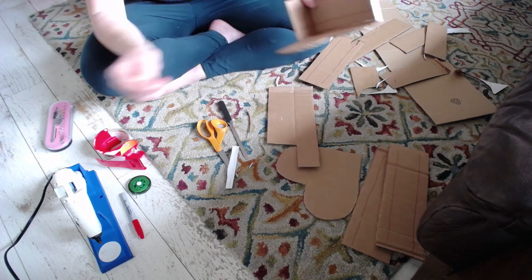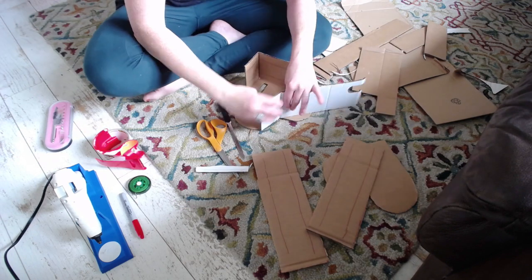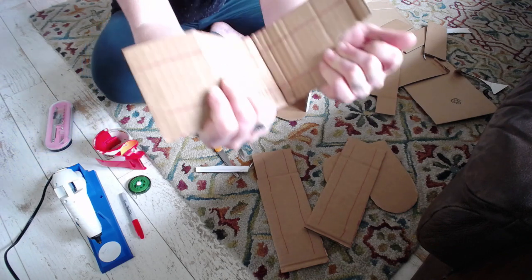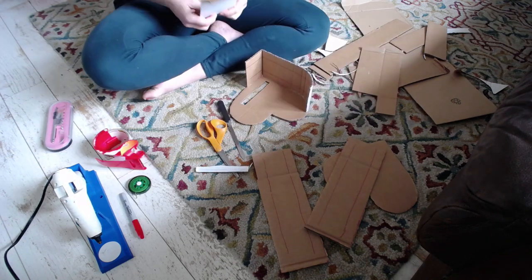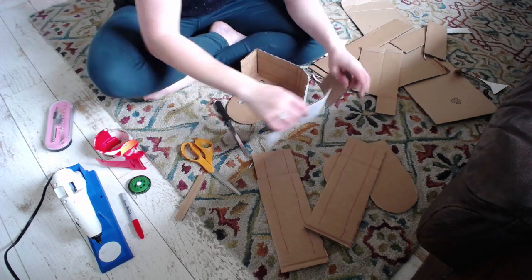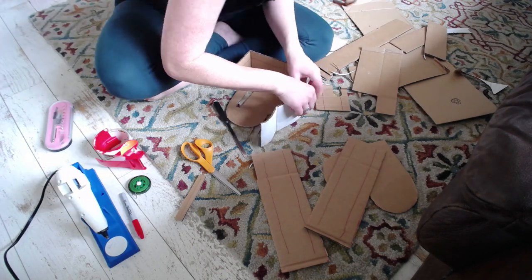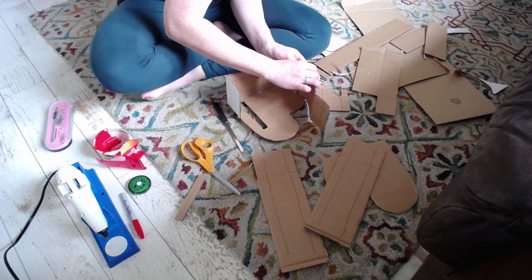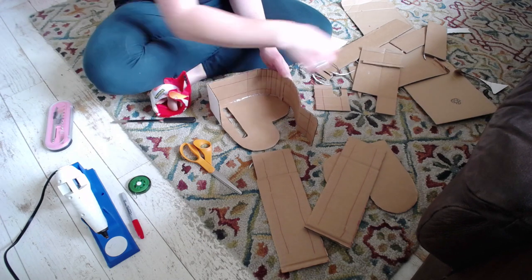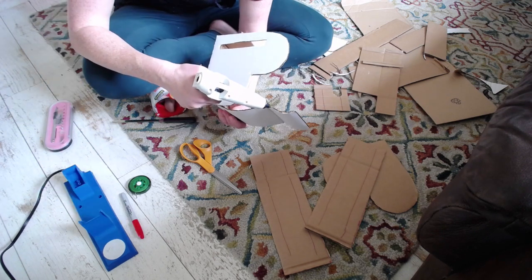Did I mention cardboard and hot glue are like best friends? They're so great together. Here's another curve — I am bending that around and dimpling the back side so that it really curves well, very important. Cutting that to size. There are a couple of connections between pieces and you just put the glue right up in those nooks and crannies and hold it together. It doesn't even stand out on the outside of the box — it looks pretty smooth.